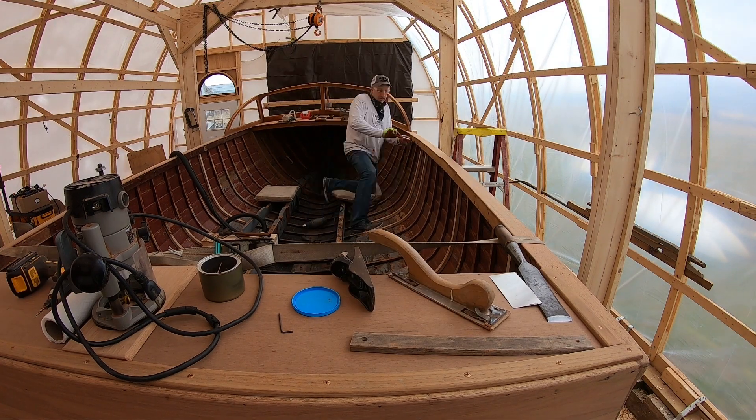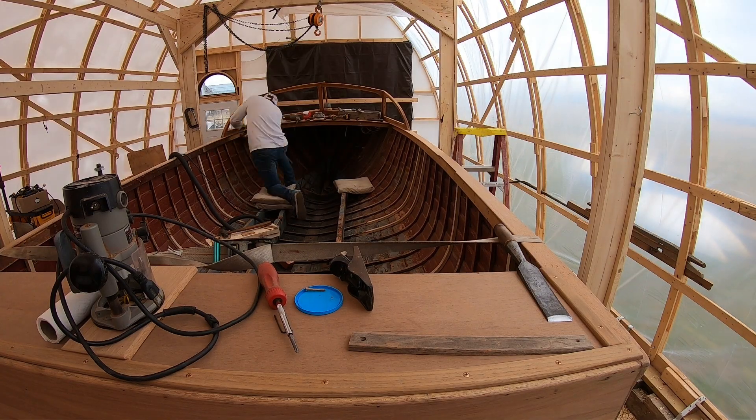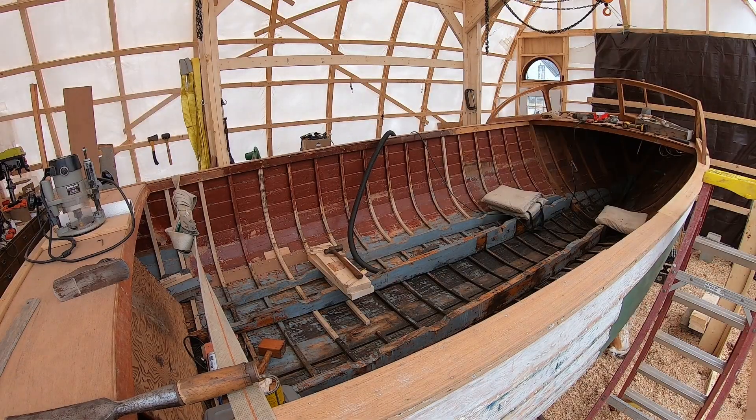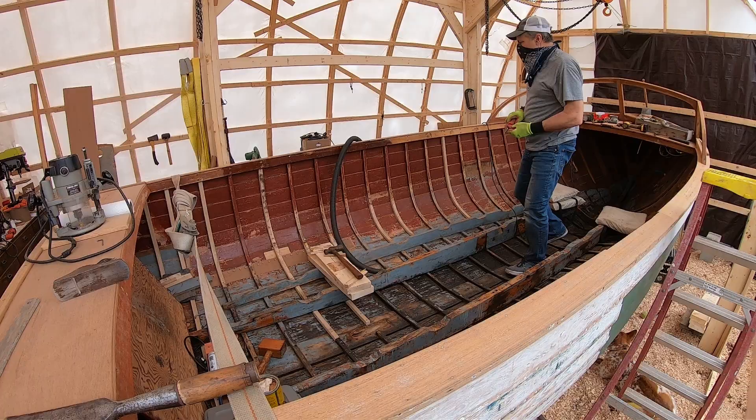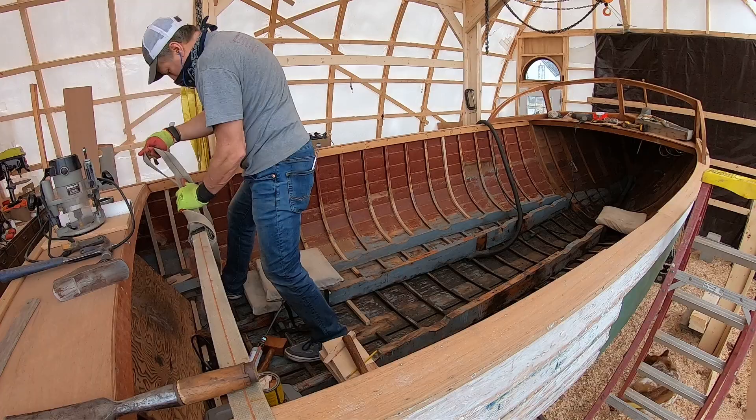I like to get something done every day, but some days it's all I can do just to get my butt out in the boat shed. So I'll pick something like scraping off this shear clamp — getting the varnish off, getting it cleaned up. It's got to be done, so I got it done.